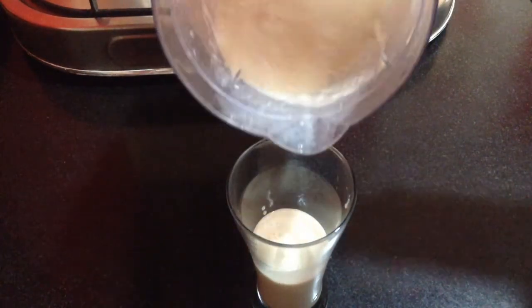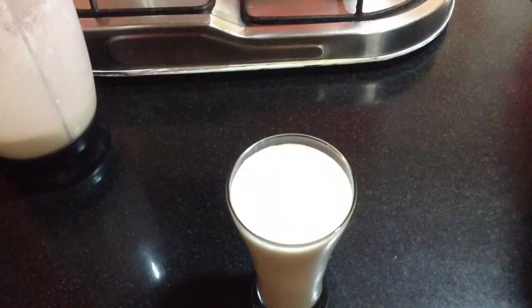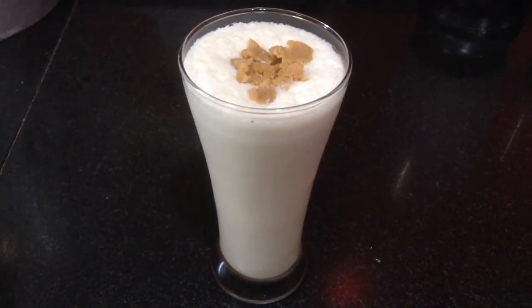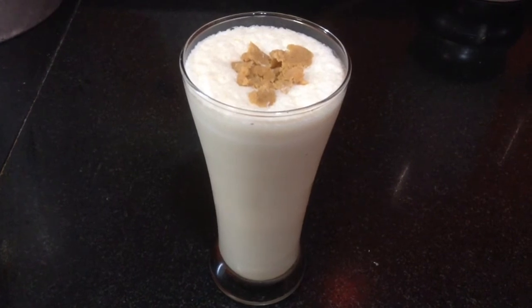You can see here it looks so tempting. Garnish with small pieces of Mathura Peda and serve it chilled. Do try it at home and let me know your experience. I am sure your guests and family will really like it.